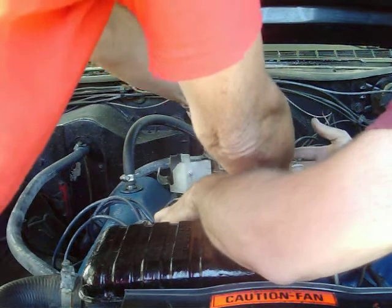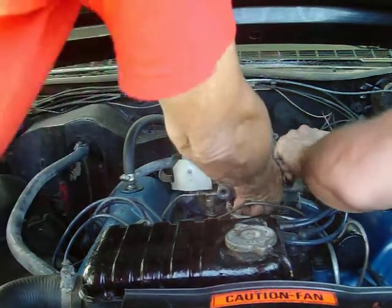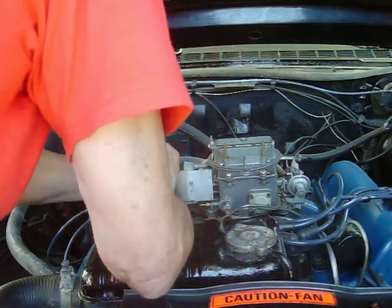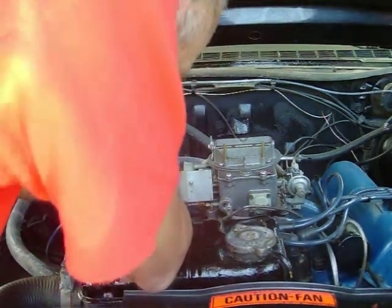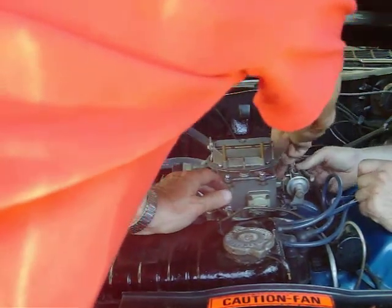Now we'll just put the carburetor on. There we go. And then all you've got to do is just put all your lines on and hook up your linkages. There's your linkages here. This linkage here just snaps on — that's for your gas pedal. And then your transmission kickdown linkage goes on right beside it.